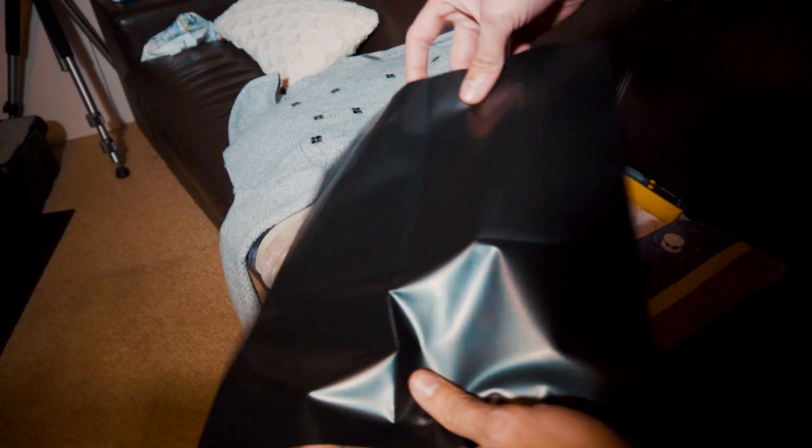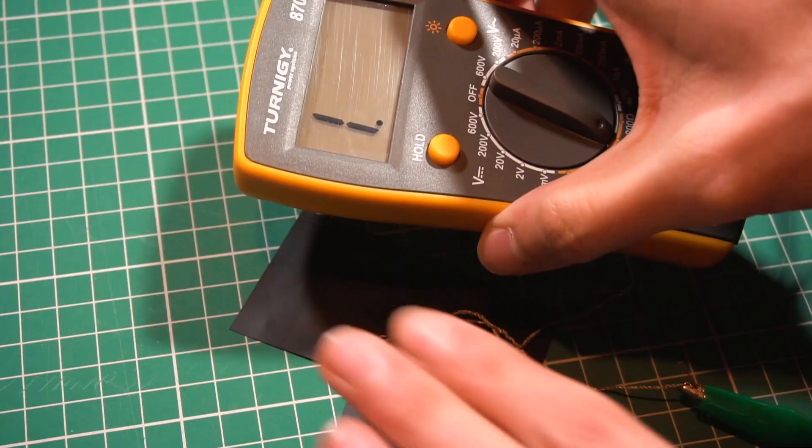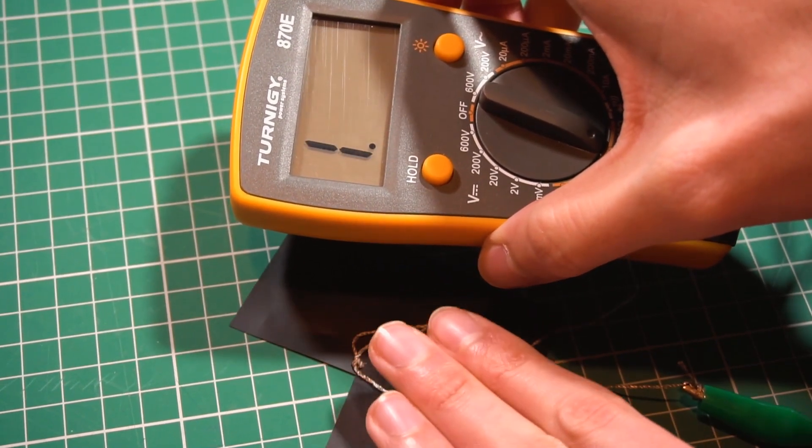I have also bought a material called Velostrap that changes resistance when you deform or press it — perfect to act as a sensor so we can activate the lights when we press it. But for this we have to make some changes to the code, so I could do that in another video.